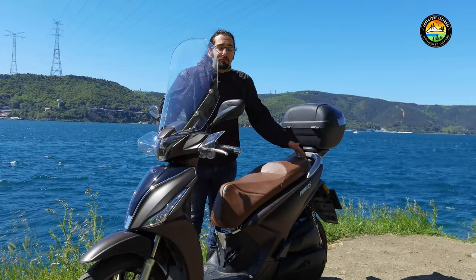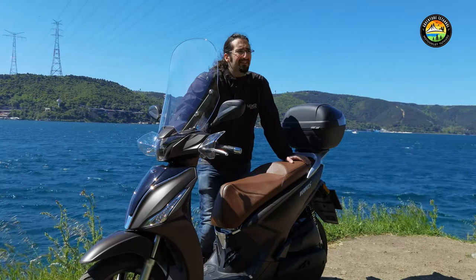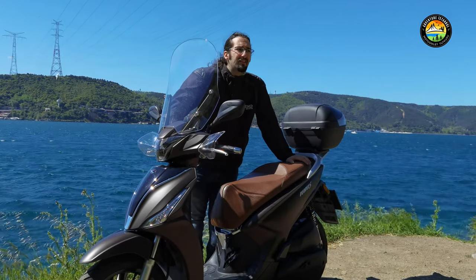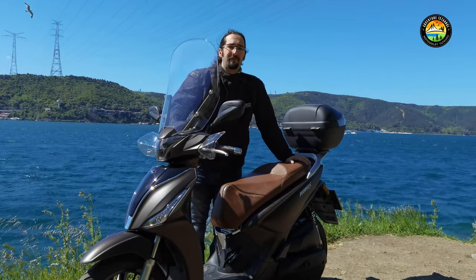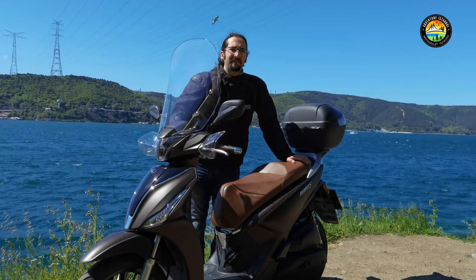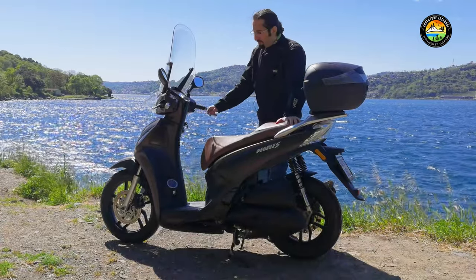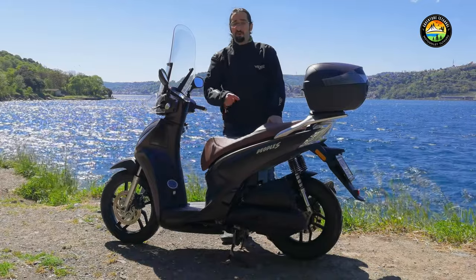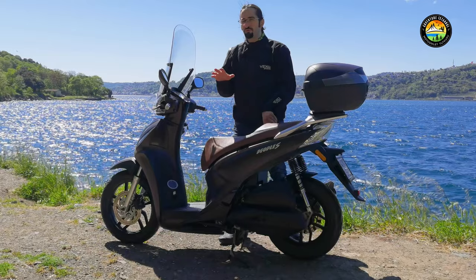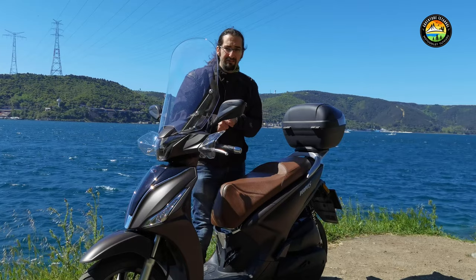That was the People S125. For those considering it, there's also a 150cc version. It costs about 3,000 lira more but only gains 2hp. Personally I think the 125 is the more sensible buy. Also worth knowing: a 200cc version is reportedly coming in the future, so if you can wait, that might be worth considering.